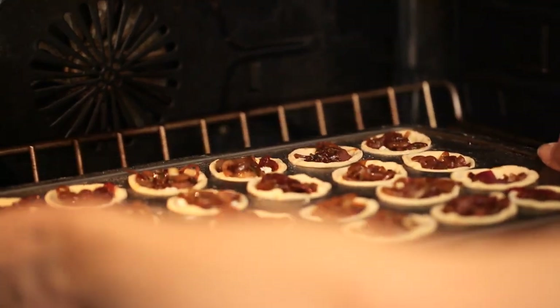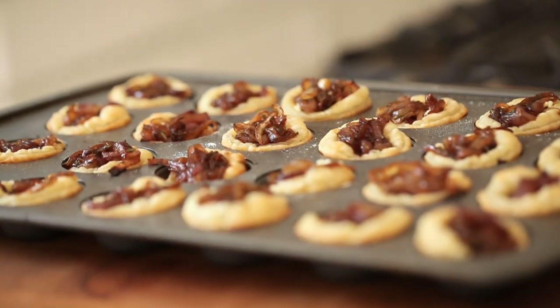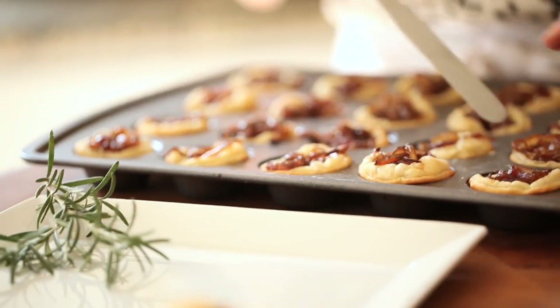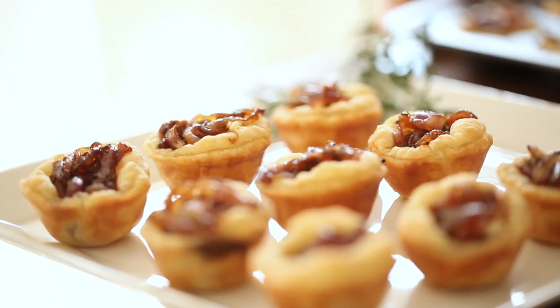You're gonna bake your tartlets at 400 degrees for anywhere from 10 to 12 minutes, just until the puff pastry is golden brown and the cheese starts to melt. Now, one word of caution: the cheese will melt and get very very hot, so you really want to let those tartlets rest for about five minutes before serving them. I would also recommend offering each guest a cocktail napkin, because sometimes when they bite into these they can be a little messy.